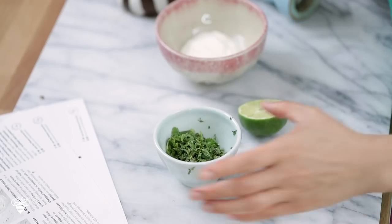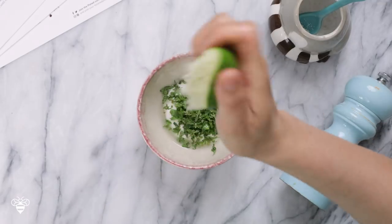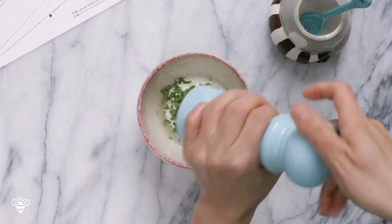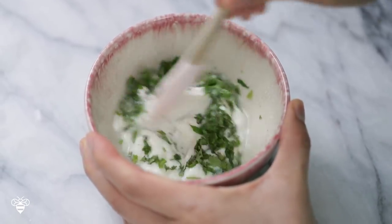While our food is cooking in the oven, I'm gonna work on our sour cream herb sauce. Here I have our sour cream and I'm gonna add it to a bowl, along with half of our chopped herbs. I'm gonna start with juice from half a lime — I don't want it too tangy, so I think this amount is just right. A little bit of salt and pepper. I'll give it a stir and then set it aside until it's ready to serve.